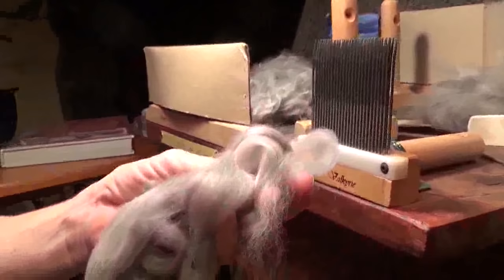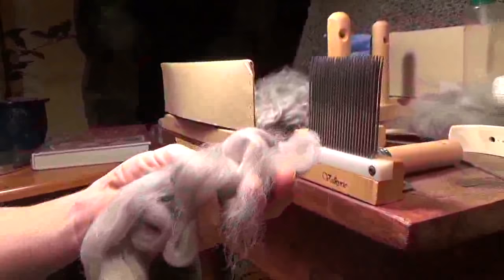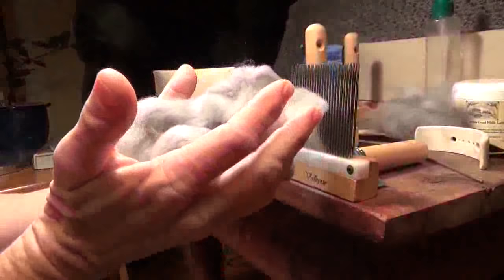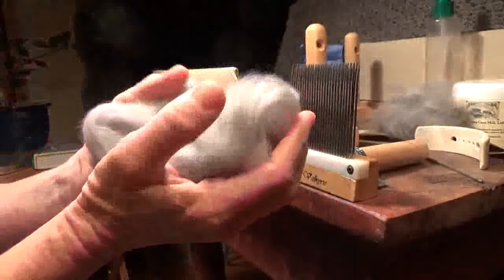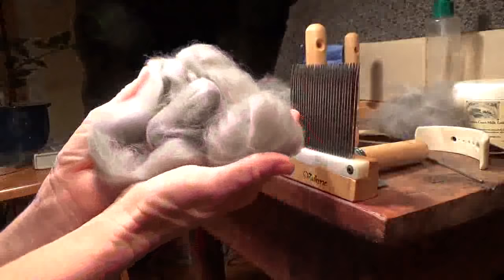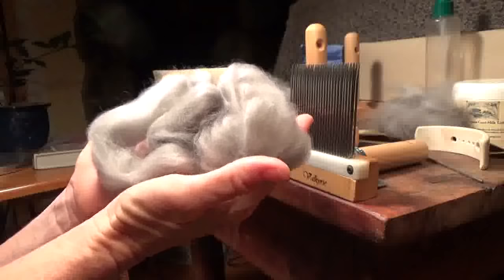And you have some of the most gorgeous divine fiber to spin. I love this color — I don't know how well it shows up on your screen, but it's absolutely gorgeous. If you want combed angora rabbit, you can certainly get it; just try to buy some of the longer stuff because it will be much easier to work with. When you spin it, it likes to be spun fine because it is a very fine fiber, though you can spin it thicker.